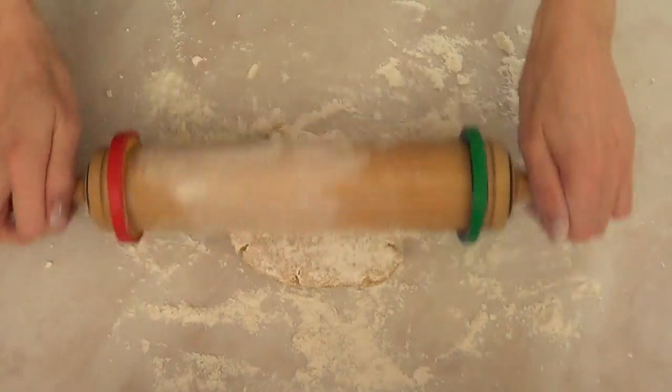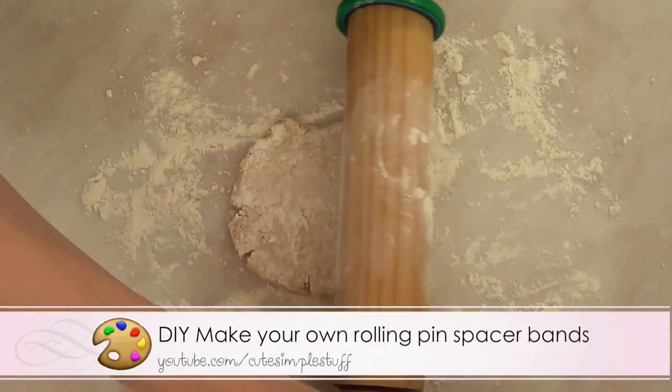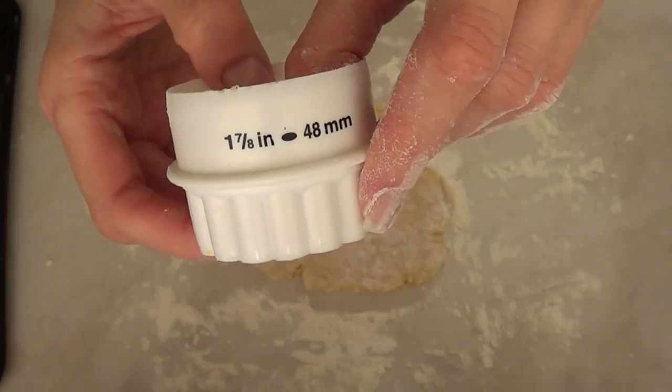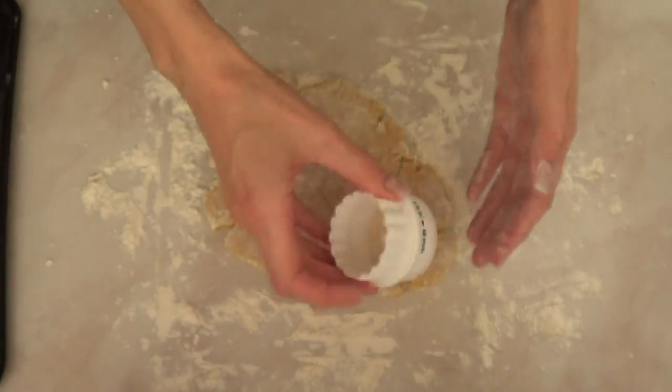It'll be super easy. I'm just going to take my rolling pin with my spacer bands and roll my dough — I do have a DIY on that one as well. Then I'm just going to use this round cookie cutter and cut a few cookies.